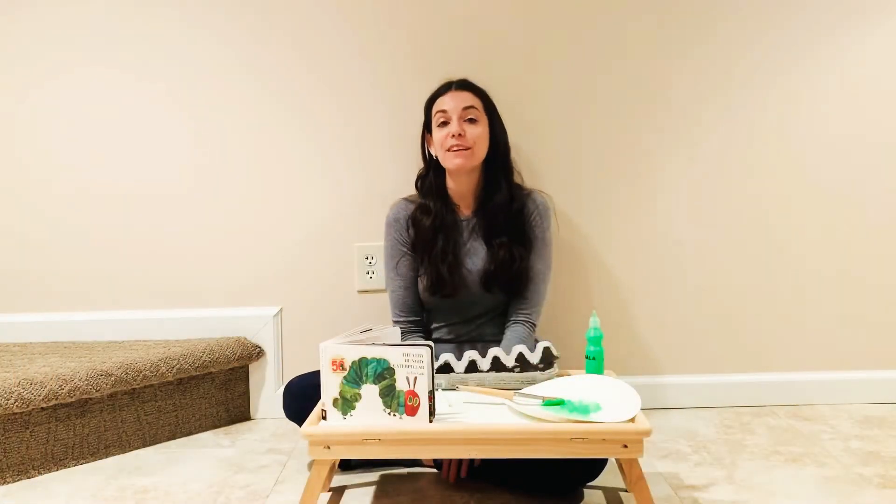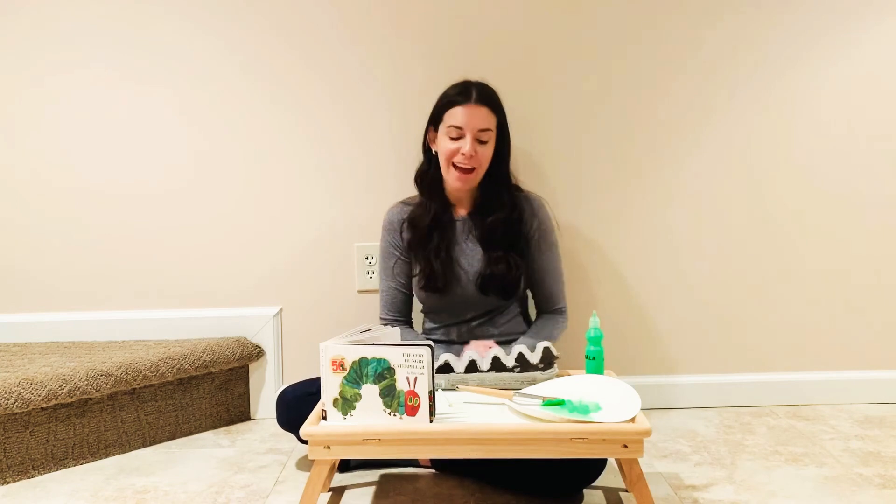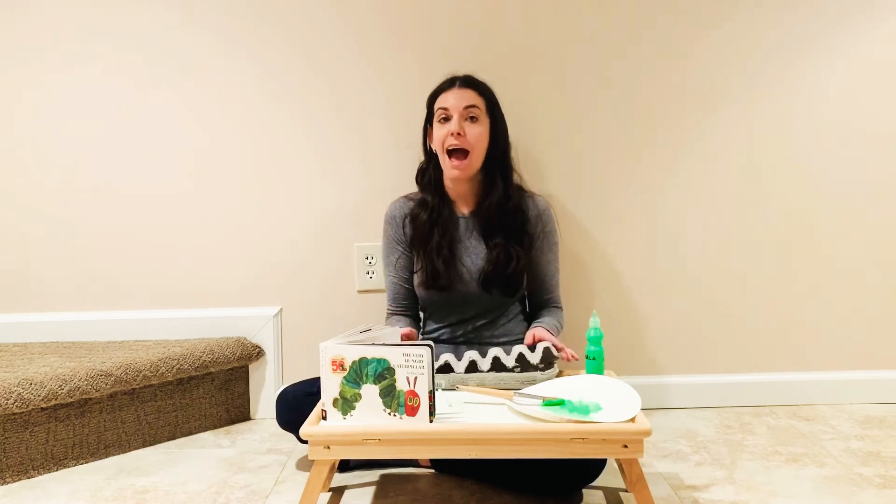Hey everybody! I've been sharing some of my favorite ideas inspired by one of my favorite children's books, The Very Hungry Caterpillar by Eric Carle, and today I'm going to show you how to make a really simple caterpillar craft out of an egg carton.